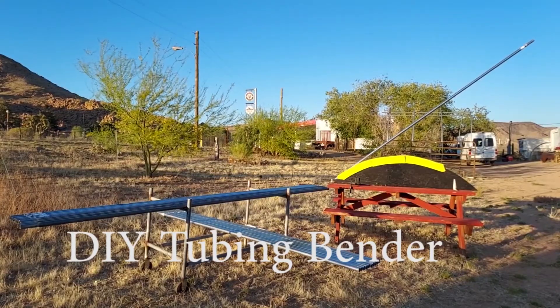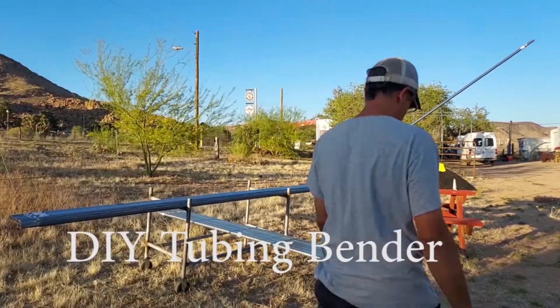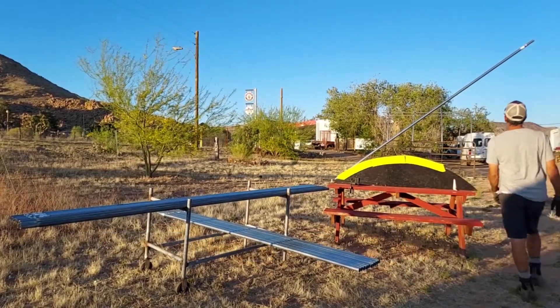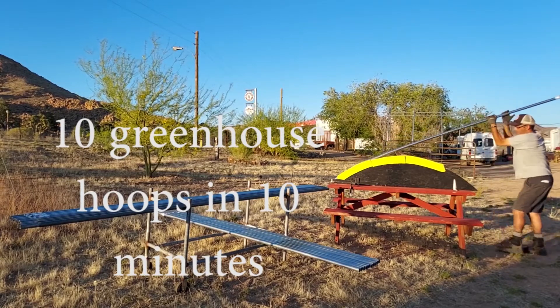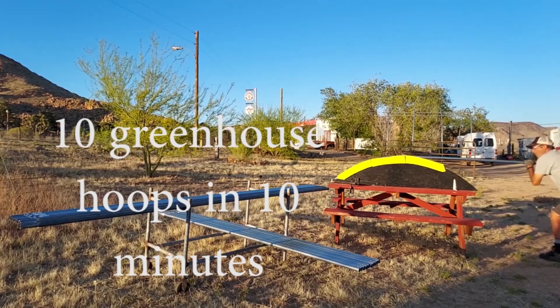Welcome. We're going to show you some easy greenhouse hoop bending using the DIY tubing bender. Here we have the DIY tubing bender set up on the table and I'm going to bend 10 greenhouse hoops in 10 minutes — so that's going to be 20 pieces of tubing in 10 minutes.